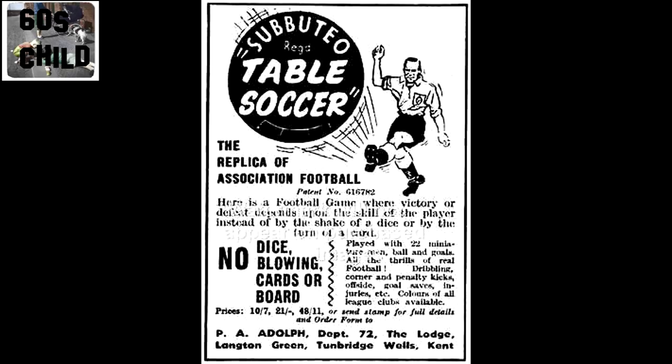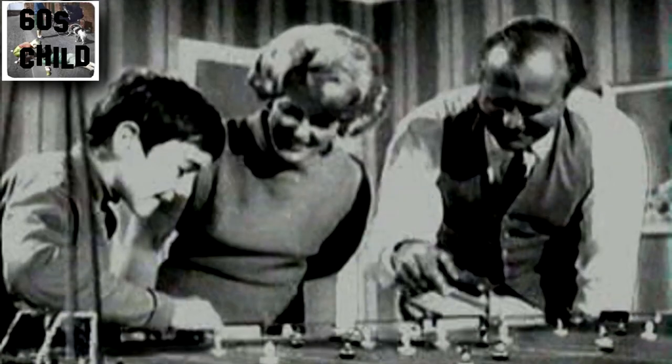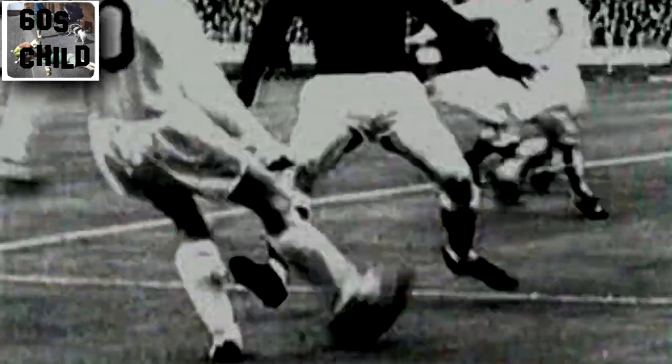My number one is Subbuteo — your two favourite teams fighting it out. They play whenever you arrange a cup tie in your own home, every day. And who's the winner? Subbuteo table soccer, every time.